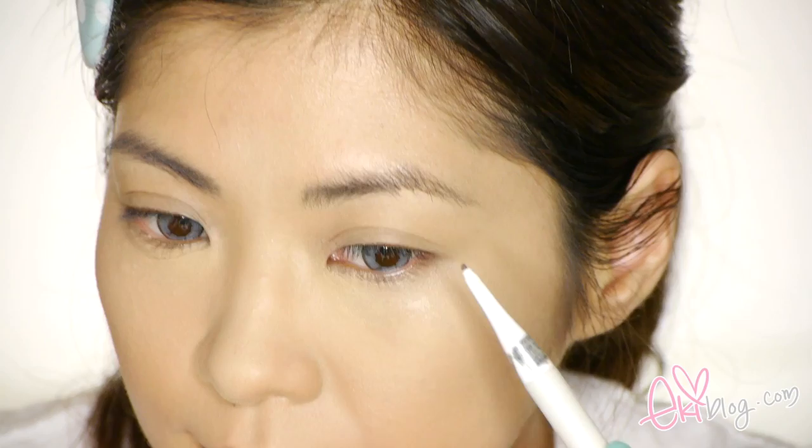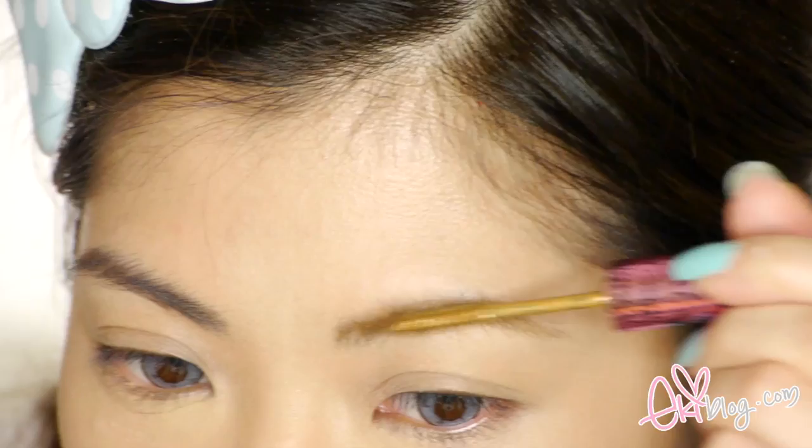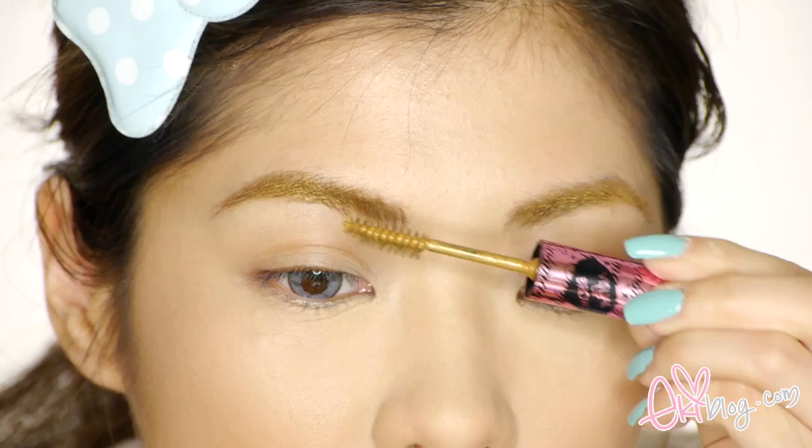Now I'm using DHC's Automatic Pencil in Brown. Since I'm going to wear a blonde wig, I'd like my eyebrows to be lightened. So here I'm using Cosmagic Eyebrow Mascara in Light Brown — it's basically a mascara for your eyebrows. Now you can see my black eyebrows turn into light brown.